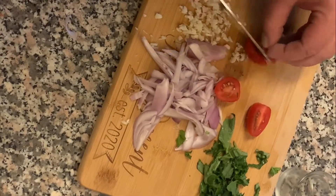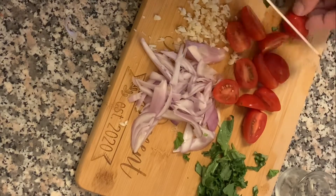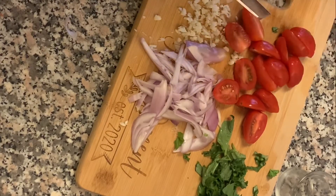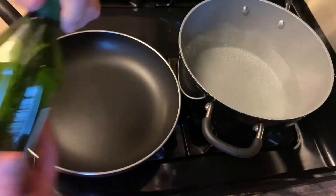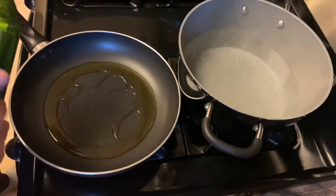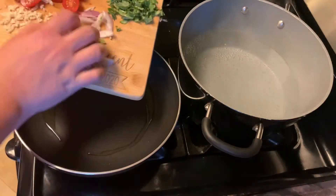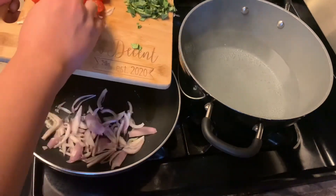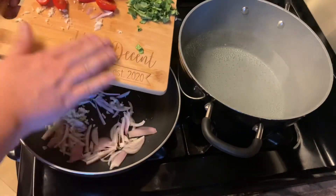Here are my grape tomatoes — I wanted to use cherry tomatoes but they didn't have any at the store, but they came out great so I guess they sub out perfectly. I actually really like these in there, they give it a nice little pop. Gonna add some extra virgin olive oil and add my shallots and my garlic and just let that go for a minute or two.